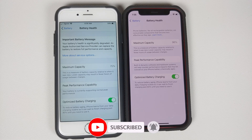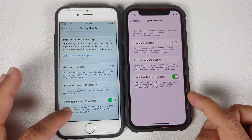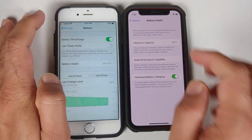Because when battery health drops below 80%, you might need to get a new battery, which means an additional expense when buying a used iPhone. You can also make sure that the toggle for Optimized Battery Charging is enabled, because it does help with the longevity of the battery.